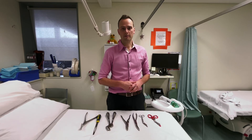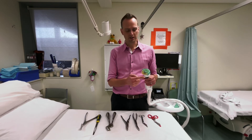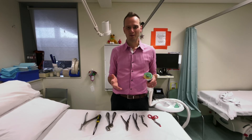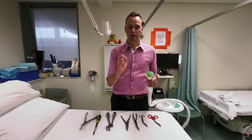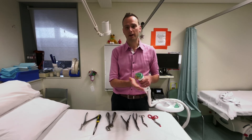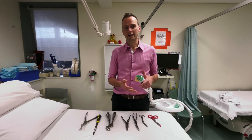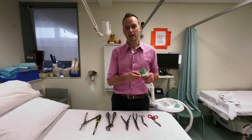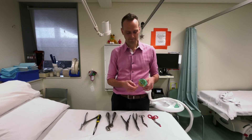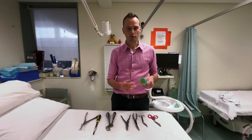The plaster saw is the workhorse of cast removal. Many used in emergency won't have a vacuum attached. A key thing I explain to patients is that it's not a circular saw — it just vibrates very quickly backwards and forwards. I actually find it reassuring for patients if I turn it on and gently touch it on the pad of my thumb to show them it's not going to cut skin. Obviously if you push hard enough through all the padding it can cut skin, but the blade parts typically get caught in the padding. It can also get very hot — watch the removal videos linked below for more information.